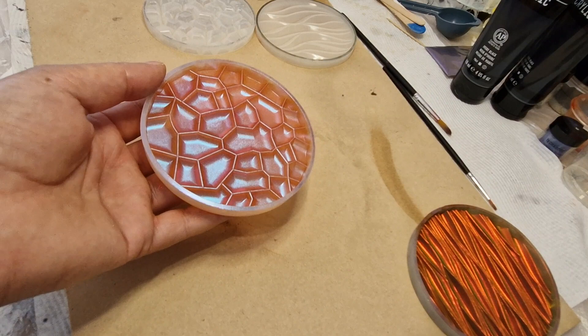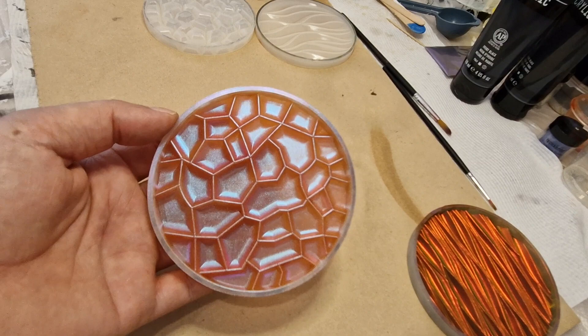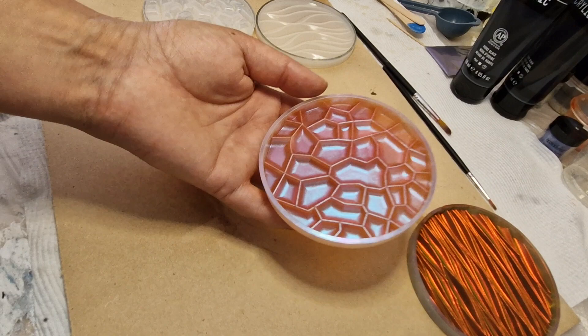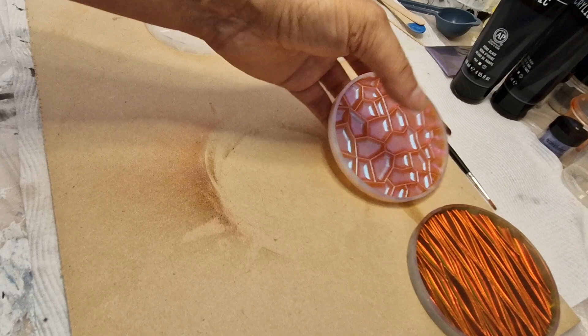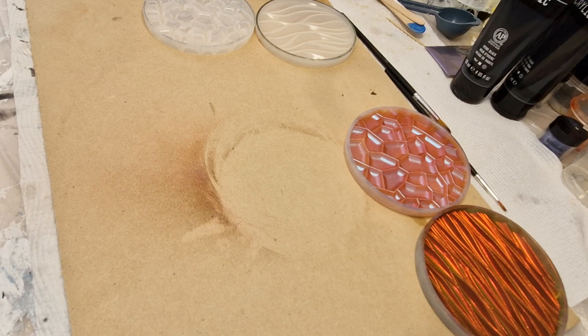Blue violet — you get a blue flash, a violet flash, there's even a yellowy orange and a green in there. This one is a five-gram bag selling for twenty-five dollars, postage about twenty dollars. And here I'm also setting up doing some jewelry.